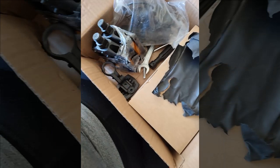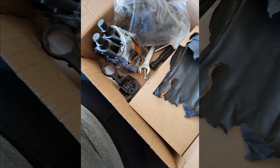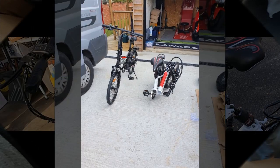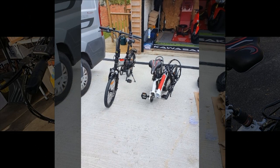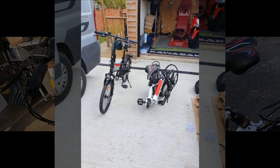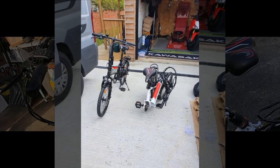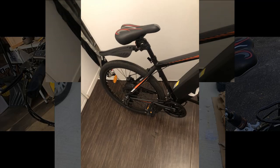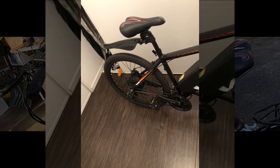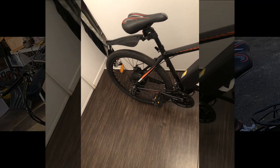Now let's see what our next reviewer has to say about their experience. This reviewer encountered initial difficulties with their bike not turning on, despite following instructions and charging it for eight hours. After troubleshooting for about a week, they removed and recharged the battery, which resolved the issue — suggesting a possible connection problem.